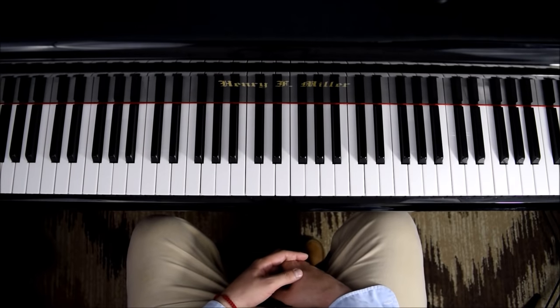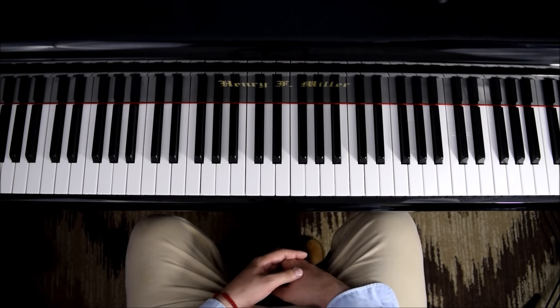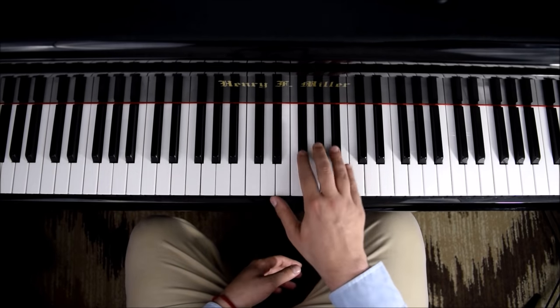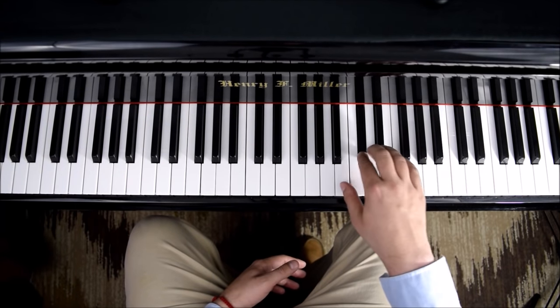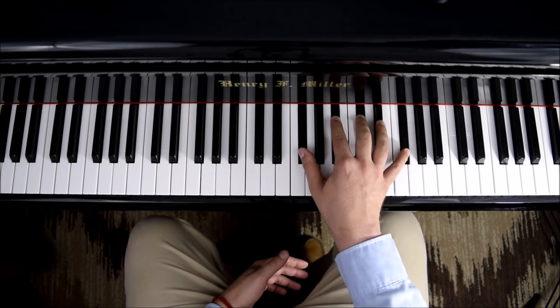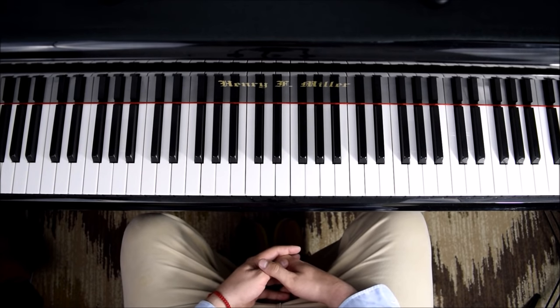Hello everyone and welcome back to Piano Secrets. In this video I'm going to teach you how to practice Chopin's Etude Op. 10 No. 5 in Gb major. The Gb major scale is like this — and that is the scale that he's going to use throughout the entire etude.